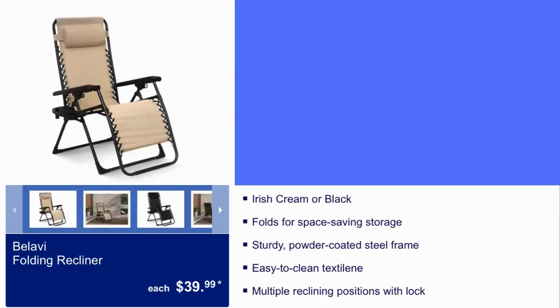Bulabi Folding Recliner is $39.99. It comes in Irish cream or black. Folds for space-saving storage, sturdy powder-coated steel frame, easy-to-clean textile, multiple reclining positions with lock.